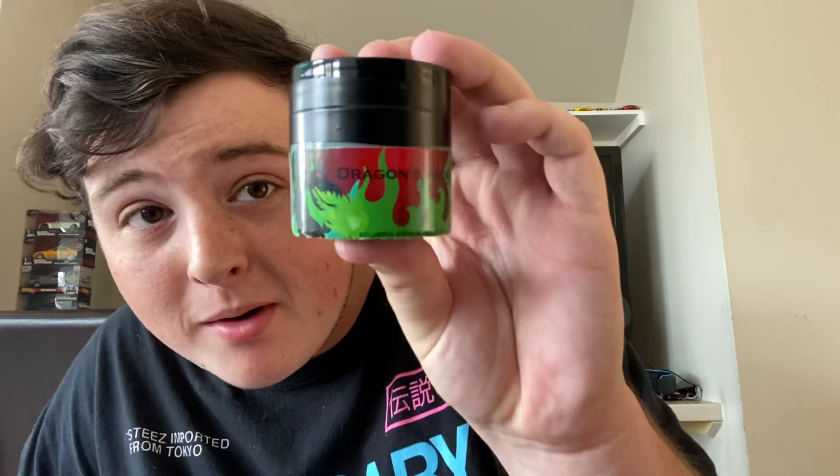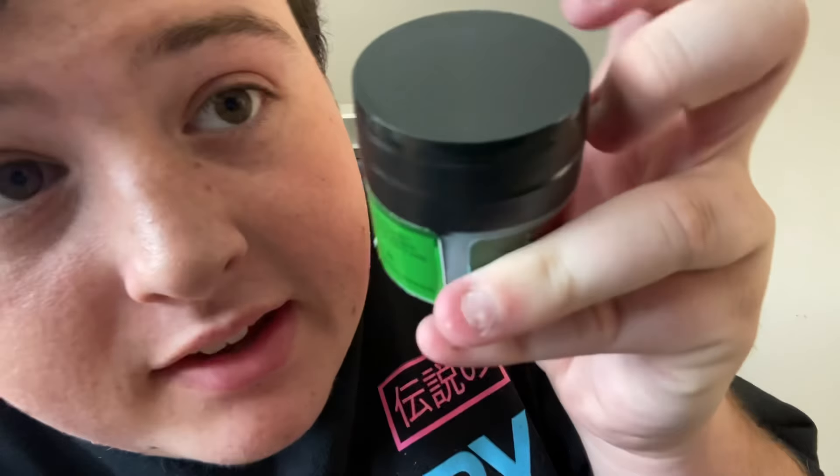Let me show you guys what's in the box. We got the applier tool right here — it's like a little rubber knife-looking thing. And then we also have the Dragon Breath paste that's going to make the green flames. This thing is a lot heavier than I thought it was going to be. There's like a little line of tape around the lid, so I'm going to go ahead and peel that off real quick.